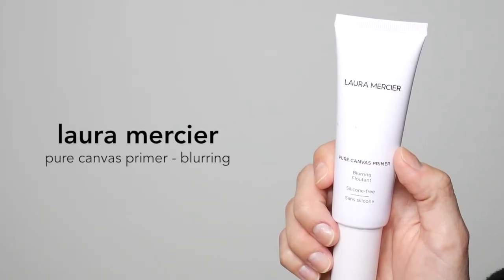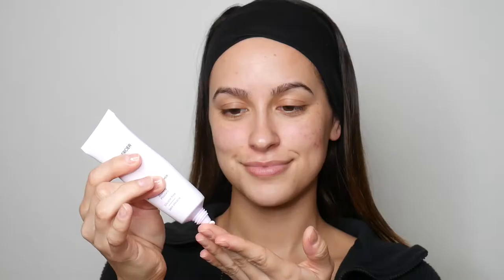Next, going in with the Laura Mercier Pure Canvas Primer Blurring. This is a really great primer if you have some unevenness on your skin, some texture you might want to smooth out, or if your pores are on the larger side — this primer would be great for you.